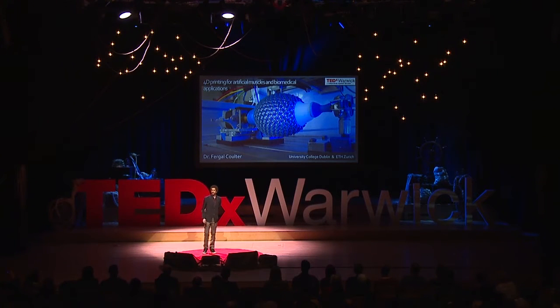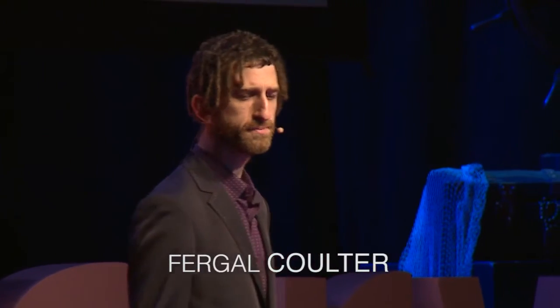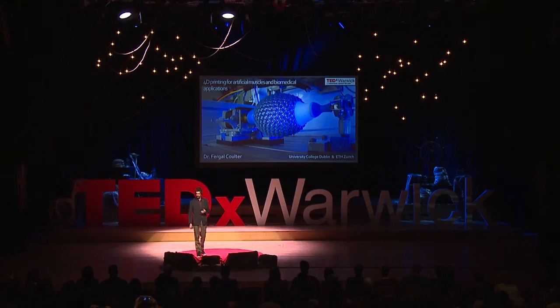My research for the last number of years has been trying to build 3D printers that can create 4D objects, specifically for artificial muscles. The idea is to create soft structures which can be implanted in the body, and can act as replacements for valves or reinforcements for muscles which are damaged, diseased, or have degraded function.